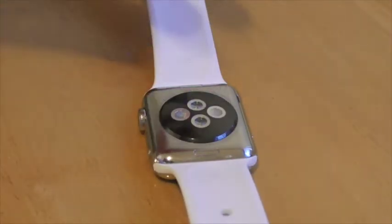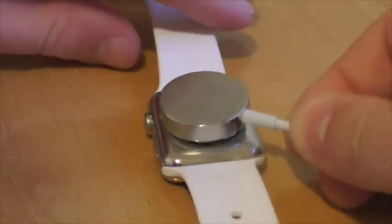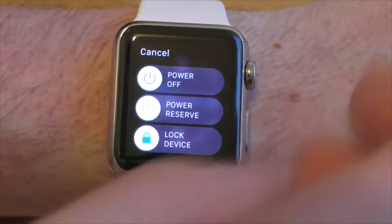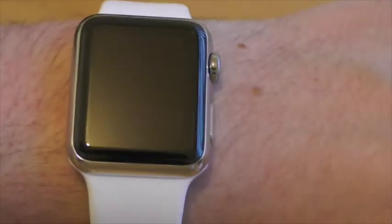You can charge it by securing the magnetic wireless charger on the back. I found the battery to last between 16 and 18 hours, which is the better part of a day, and charging only takes 2 hours or so. You can also put it in power reserve mode, which only displays the time and no more, though the wrist flick does not work in this mode and you must press a button to see the time.